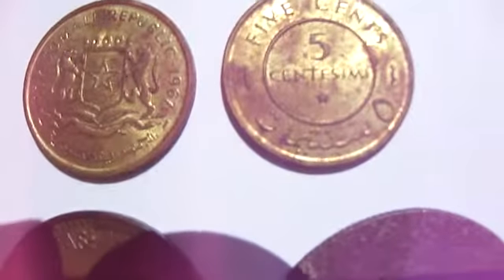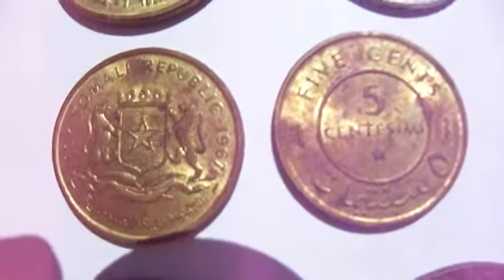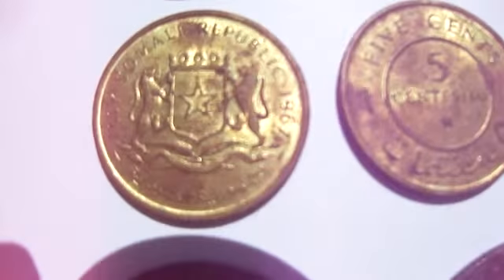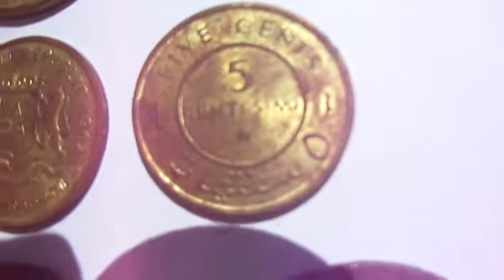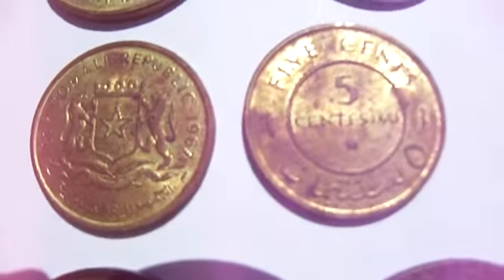Now, these two both have a five on them and I'm showing you they're both the same. I'm showing you one side — that's one side right there. And this here is the other side. But again, I have no clue where they come from.